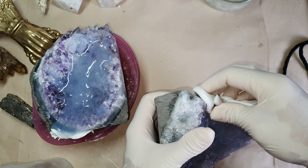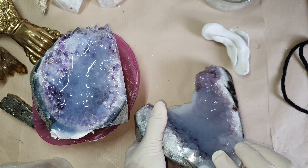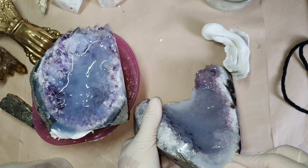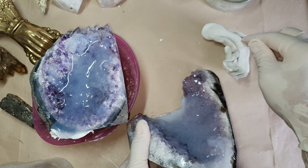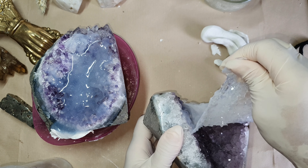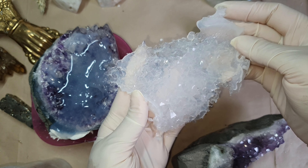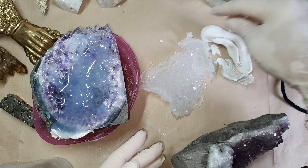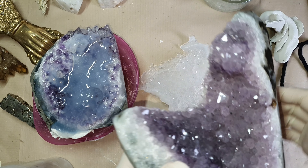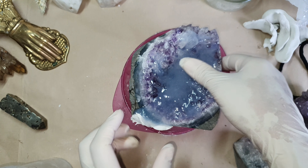By the way, I bought these crystals from Etsy. I think I have linked the shop, or you can find them — there are so many crystals on Etsy, amazing crystals over there. Of course, when you are buying good crystals, they are a bit on the pricey side. So this is the cluster that came out, and I was talking about the organic shape — you can see that.